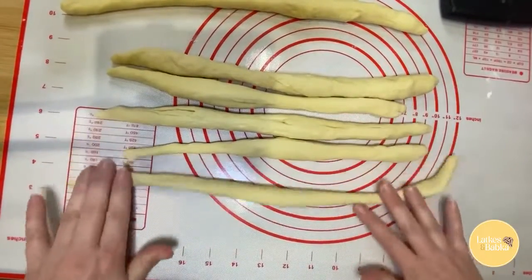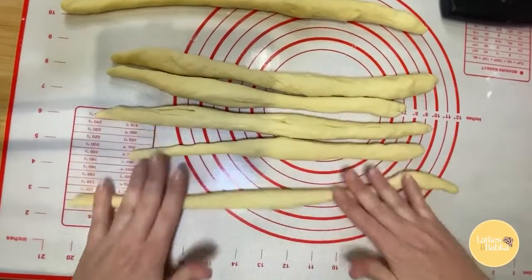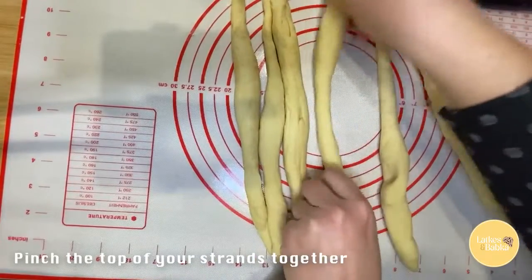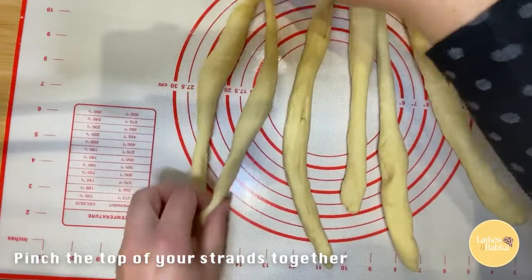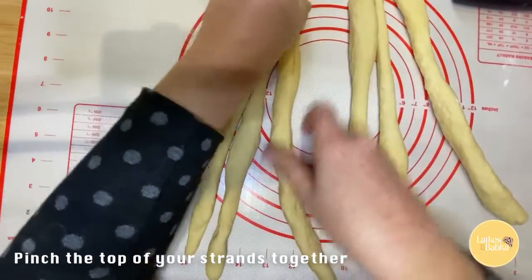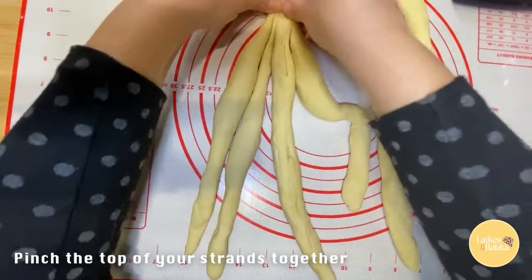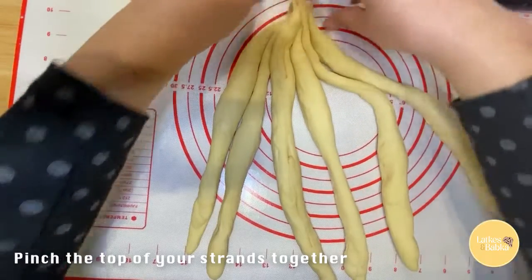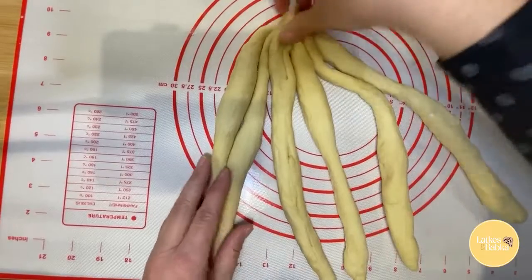So we have our six strands. They're about even in size — if they're a little bit longer, no problem, we can cut them off at the end. What you want to do is line them all up, take the tops, and just pinch all the tops together like so. So they're all smushed together at the top — don't worry about the way that looks.